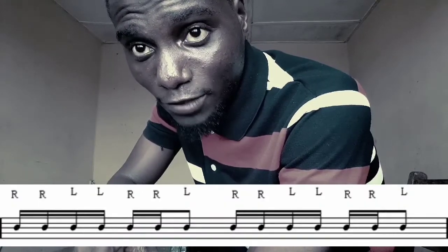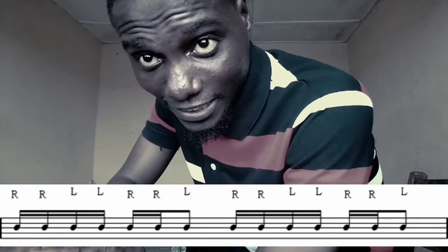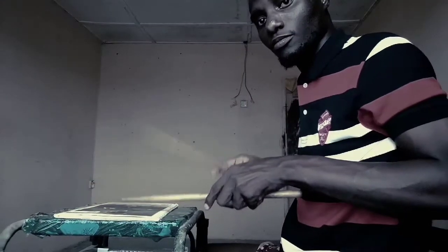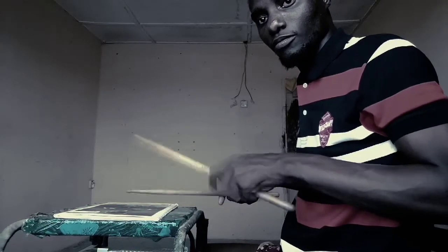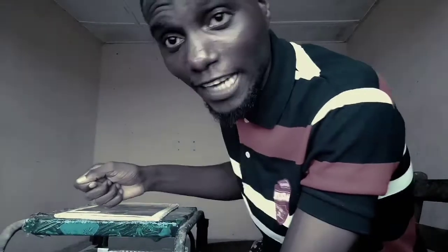The seven stroke roll goes: right right left left right right left — that's the sticking for the seven stroke roll. I'm going to demonstrate it for you. Mind you, the accent is on the last left and the last right.